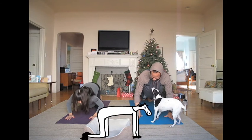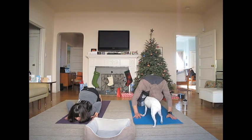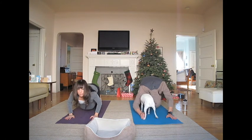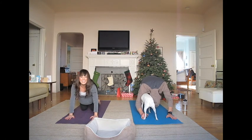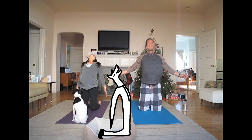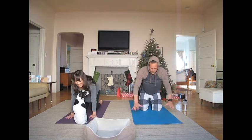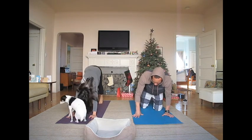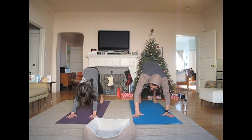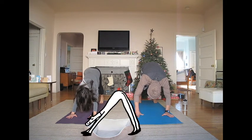Now gently place your knees, chest, and chin down on the mat. Keep your toes curled under. Gently push back up to your knees, arch your chest up and tone your belly. Curl back to come into camel pose. Breathe in and breathe out. Gently place your hands down in front of you and push back into downward dog.